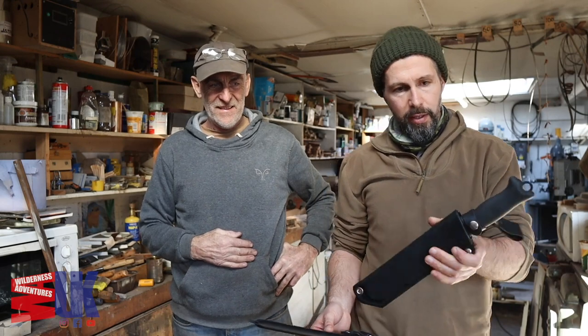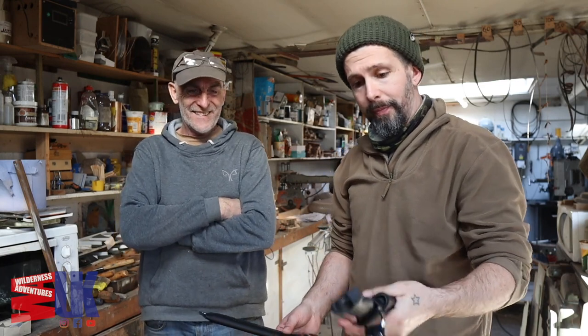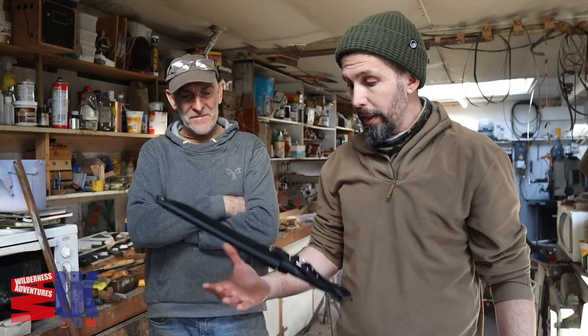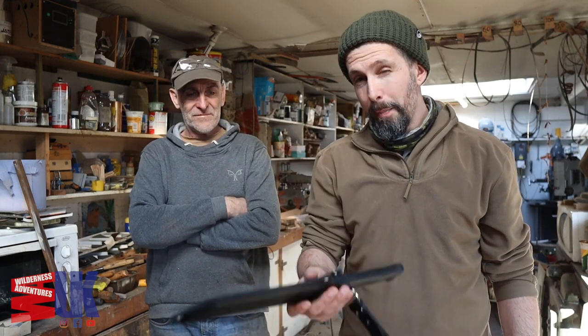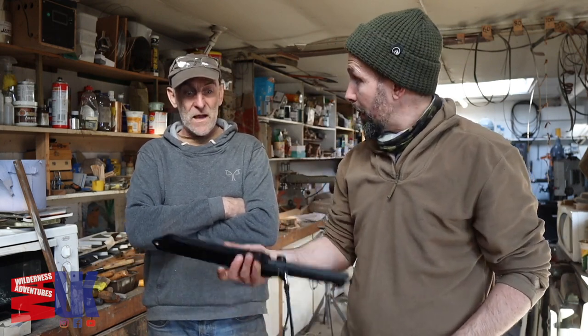It wouldn't be Wilderness Adventures UK if I didn't go travelling with a couple of knives. You've all seen this — I did a video on it a while ago. This is the Tarava Skrama by Varusta Laker and this is the 200. They were good enough to send me the bigger one and I wanted to do a quick comparison, but while I'm here I thought we could do a couple of tests on it.